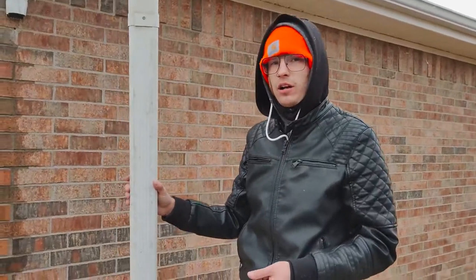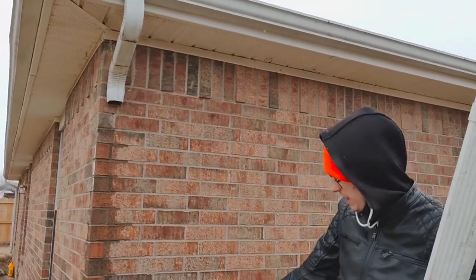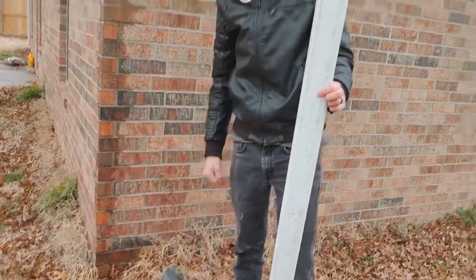Hey guys, Neil here with Chapel Gutter. We're on a service call right now. They have several downspouts that have come off — they've come away from the wall. They didn't have these fastened in here properly.